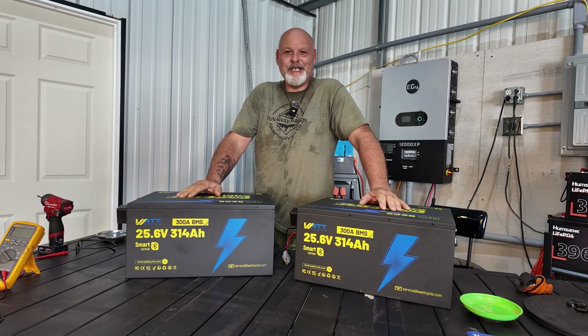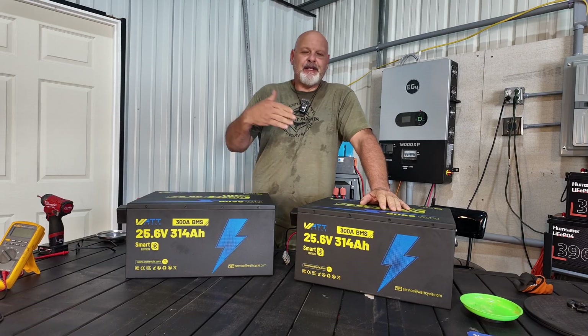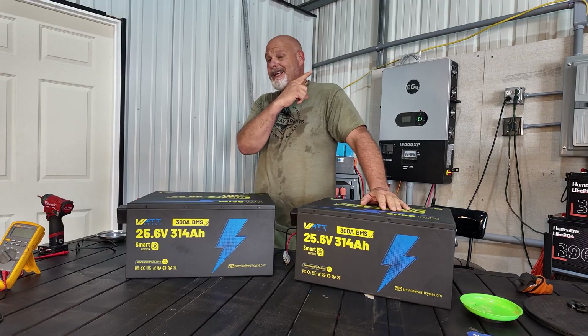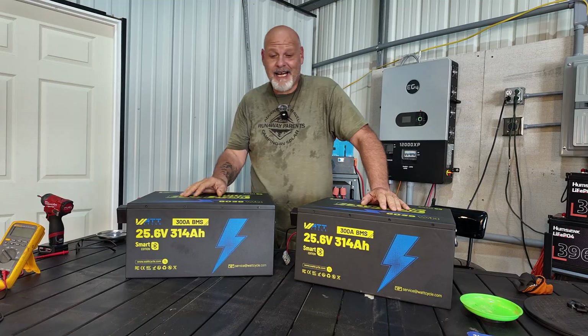Welcome to the channel. My name is Mike. We are Runaway Parents. I do camping, overland camping, travel. We go off-grid. I have a killer solar setup in my truck camper. If you haven't seen that, go back through my videos and check it out.